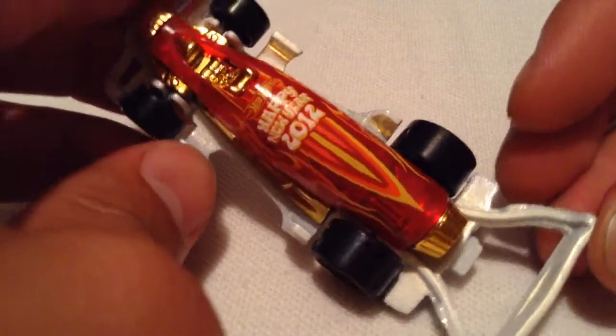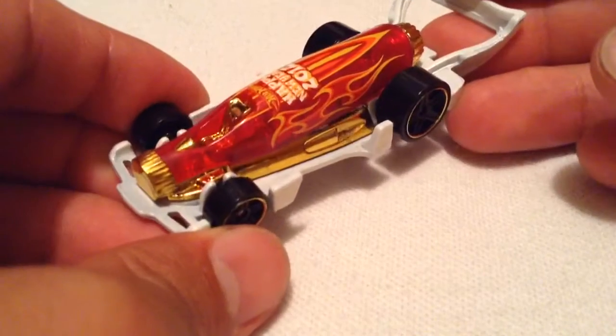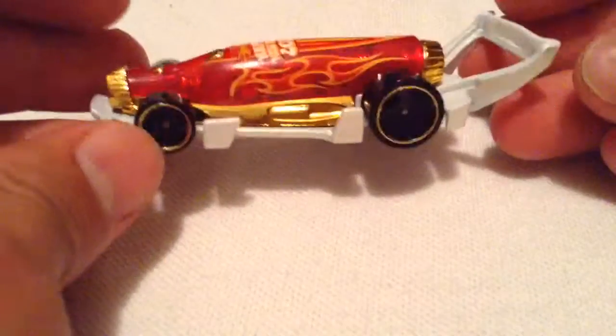It says Happy New Year 2012 up there. I think this is the first year that Hot Wheels started doing a Carbonator for their New Year's car. In 2011 I think it was like some drag truck, a Volkswagen drag truck or something like that. I don't know what else they had before, if they had anything.